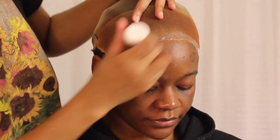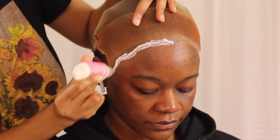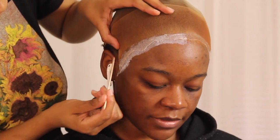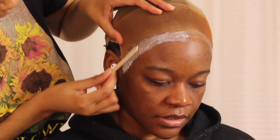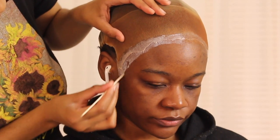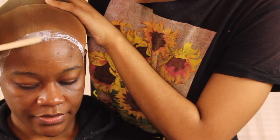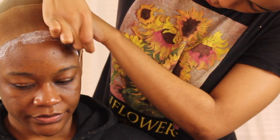I do it half and half — I put glue on half the head, blend it out, then go to the other side. By the time I come back for the second layer, the first side is already clear. But honestly, you don't even have to wait for the glue to dry clear before going with your second layer. In total I used two layers of glue — you can use three or four, but I just used two layers in this video.